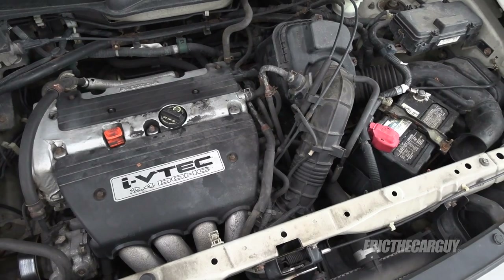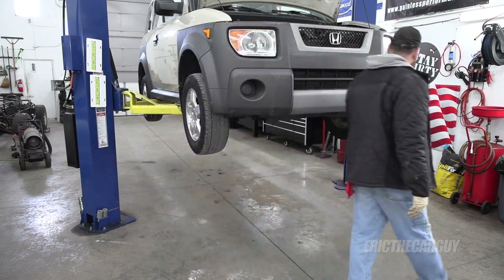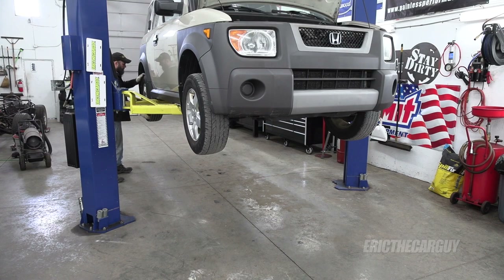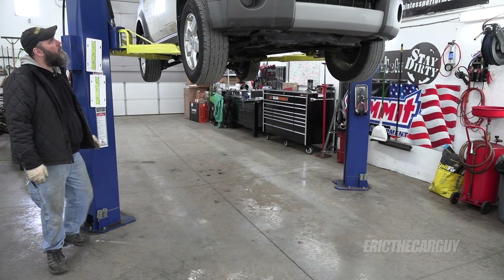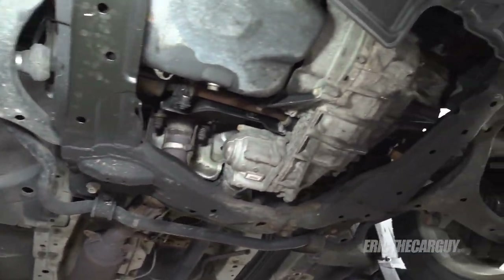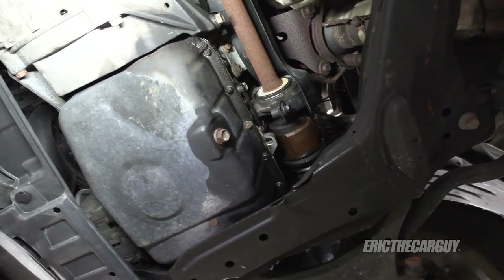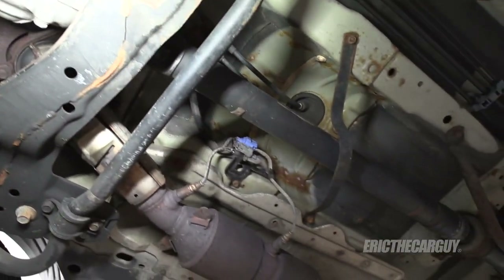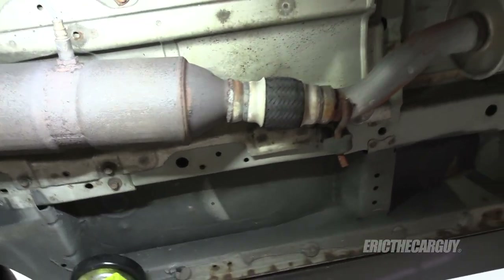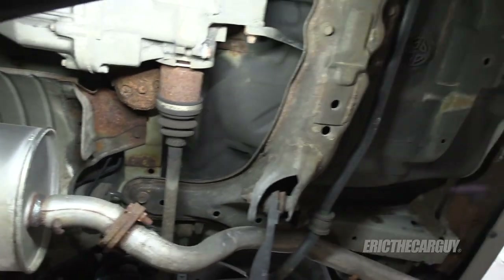With that back together, let's get it up in the air. The front suspension was solid, which I'm grateful for. The chassis looks good — way less rusty than mine. I don't see any massive oil leaks that would explain the engine failure. I want to say maybe it was run low on oil.